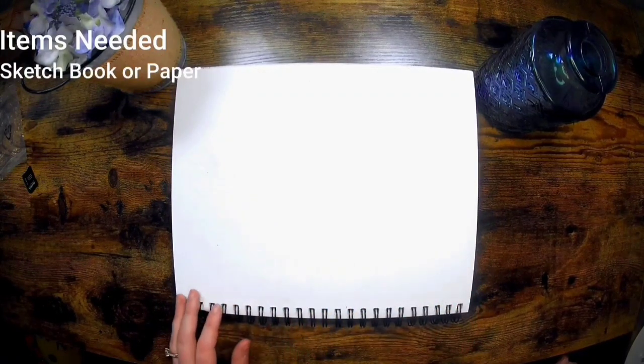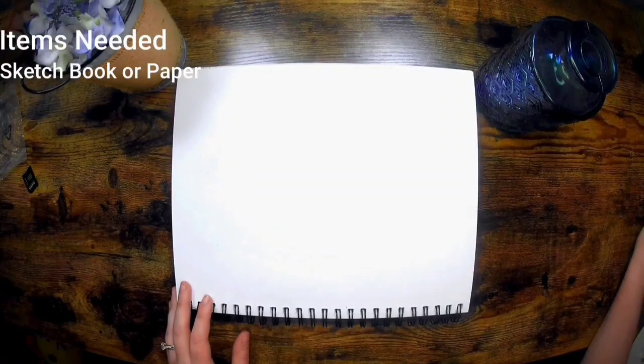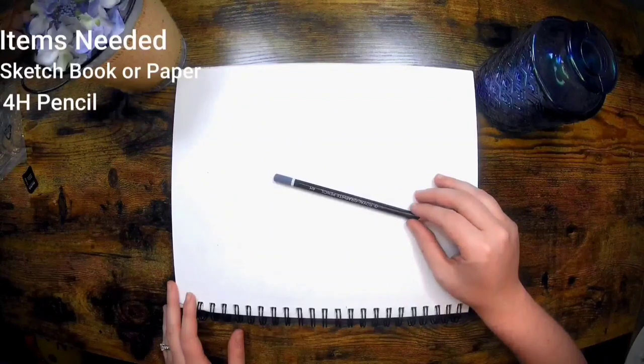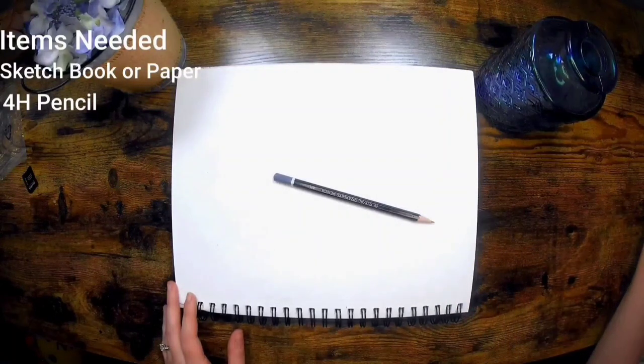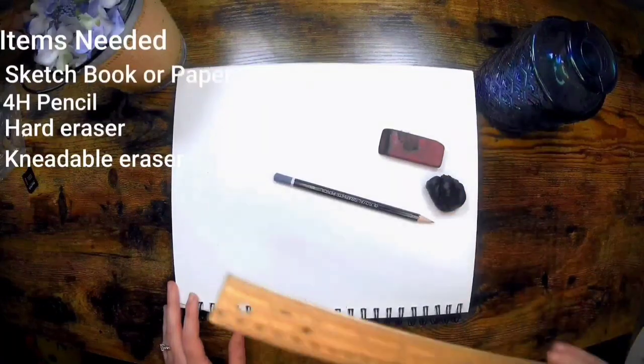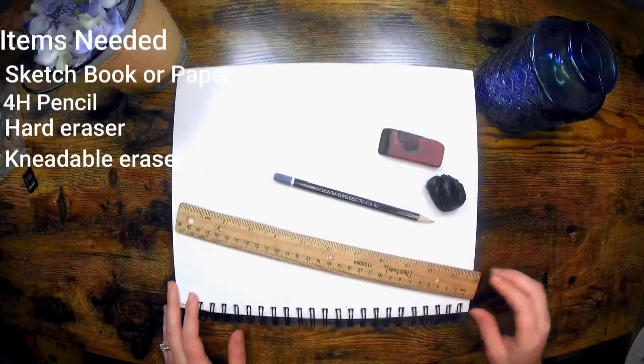The items you'll need are a sketchbook or sketch paper. Make sure to use paper that is made specifically for drawing. A 4H pencil to draw as light as possible. A hard eraser and a kneadable eraser. And of course, a ruler.